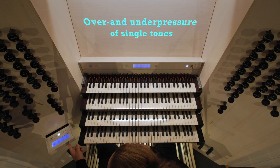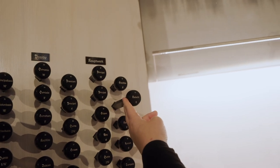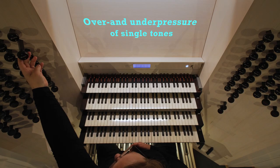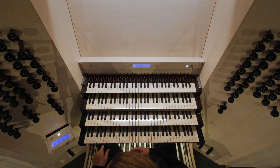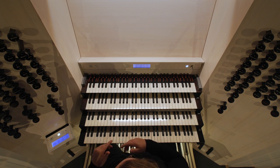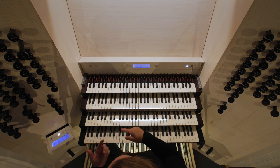I will choose the stop on the grate. It's stopped. First I will show you the over pressure and then under pressure.